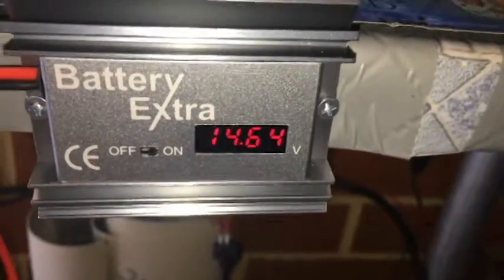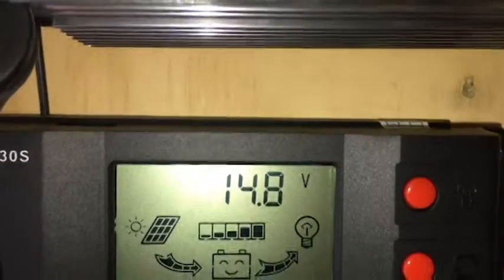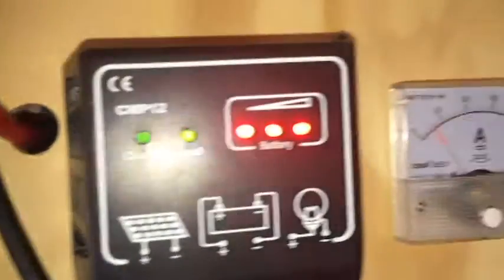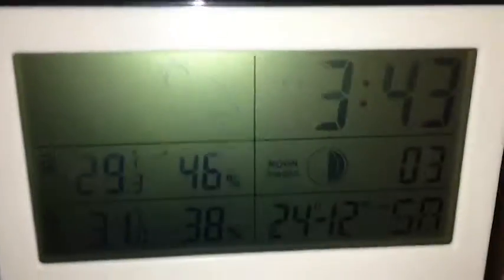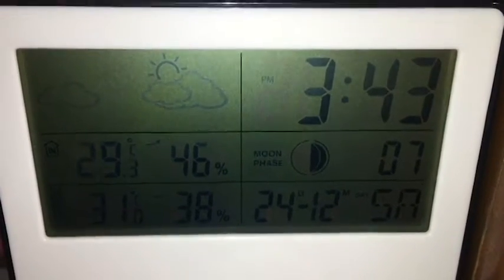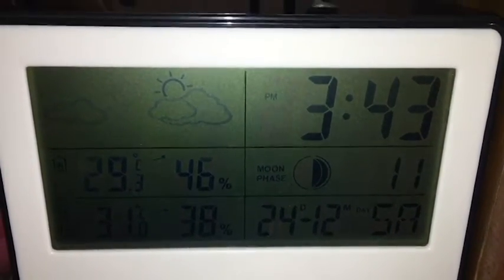That's what the battery voltage is up to, and that's what the charge controller reckons. That's what the time is at the moment, what the breeze is, and the date.